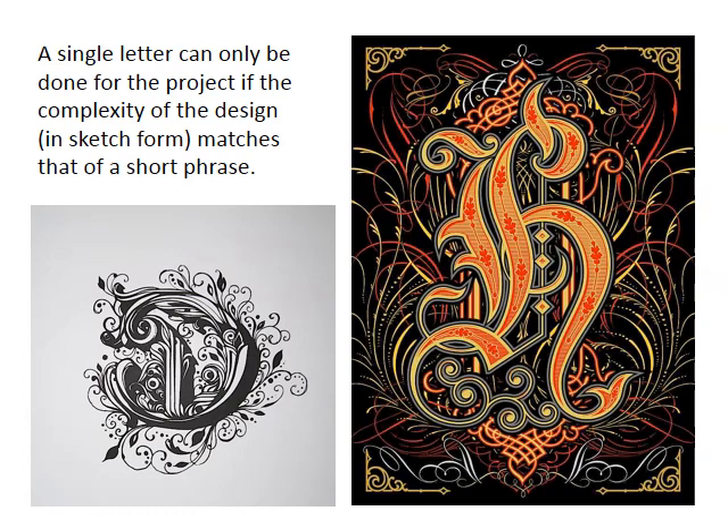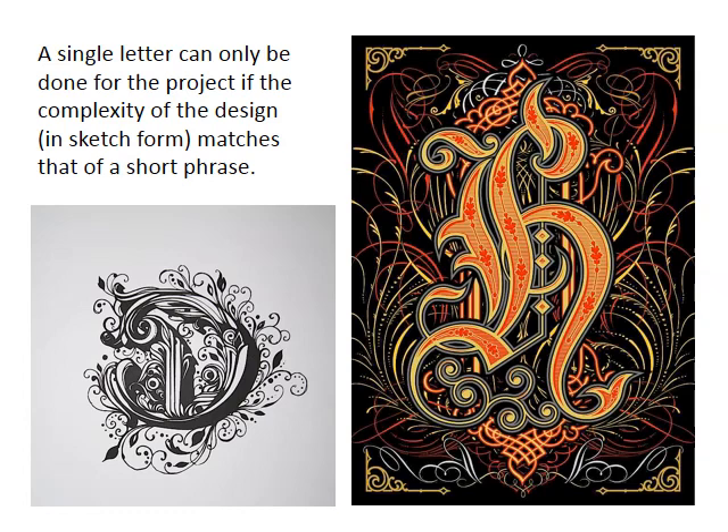One quick last note: you can choose to design one letter. But a disclaimer — if you choose to design one letter, you have to make it as complex as you possibly can. If you're not going to do a phrase or one word, you've got to make that letter super, super detailed and complex. These next couple of slides are really good examples of what you can do if you design one letter in this contemporary style. Add as much ornamentation and patterns as you can, and try to add color if you can.